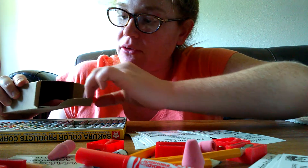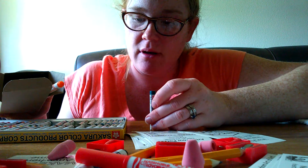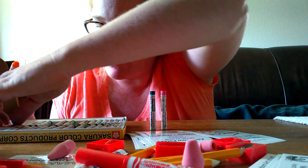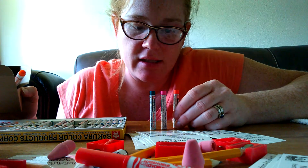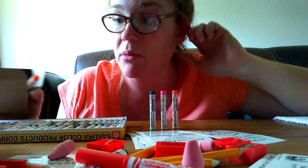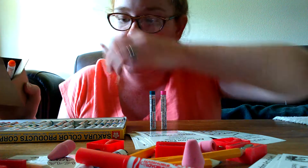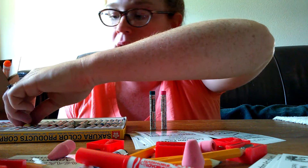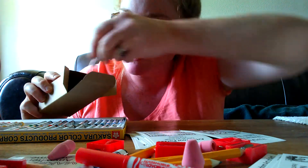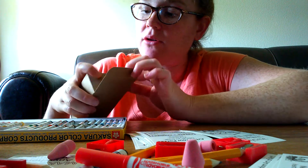Then grab three oil pastels. I like to take them from lots of different places in the box to give a nice combination of different colors from all over the rainbow. We don't want our marker to match the oil pastel because that would be boring, so let's find a color that doesn't. Then you get four different colors in your box. Go ahead and add that to the box and close it.